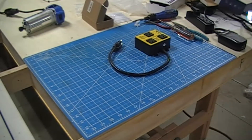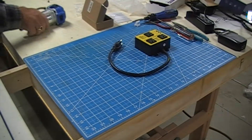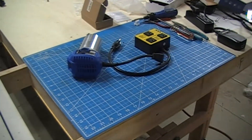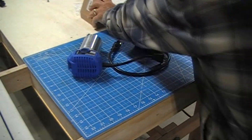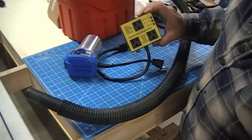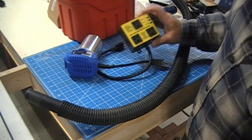One of the things I want to be able to do is, while I'm working from this end, we already established I can turn the LED lights on. I want to be able to turn the router on manually with a remote switch, and in doing so turn on my vacuum for the dust collection. So this is an automatic vacuum switch that works when you turn your power tool on — it completes the circuit and turns the vacuum on.